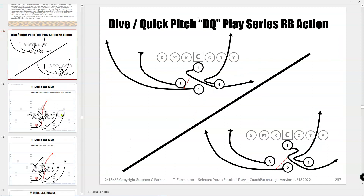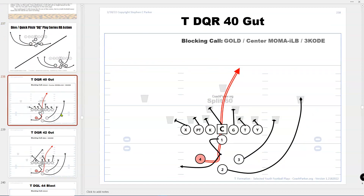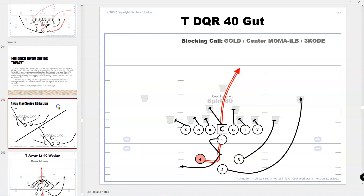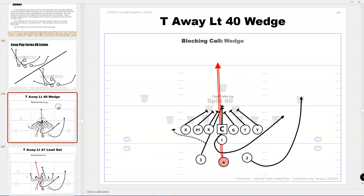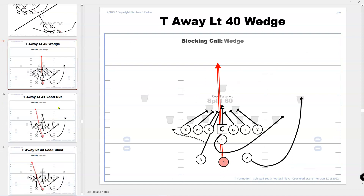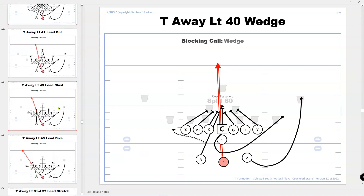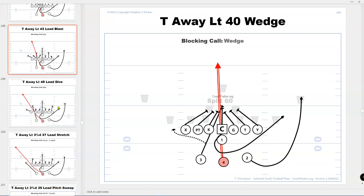Then there's the DQ series — I like this a lot. I actually flip the four with the two and call left or right. Basically I've got a quick hit by a fullback down the middle, and then the other two backs lead on a sweep. The fullback away series is basically another kind of lead for the fullback, and then the other halfback is for a quick pitch — kind of the opposite of the DQ series.